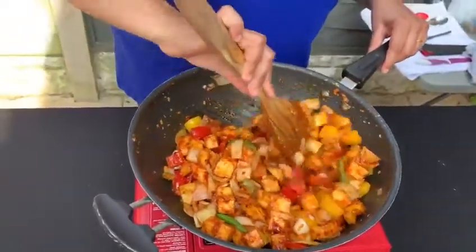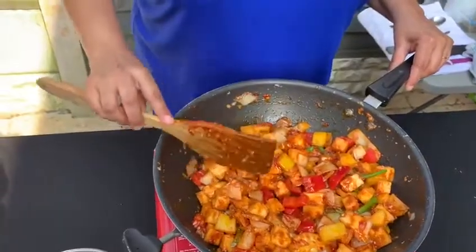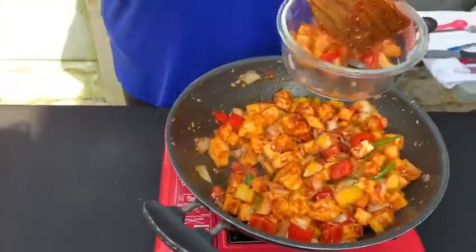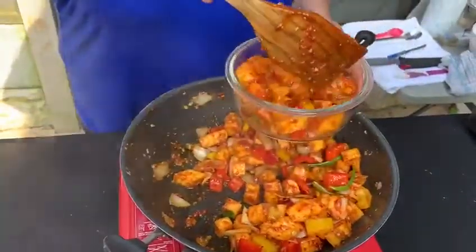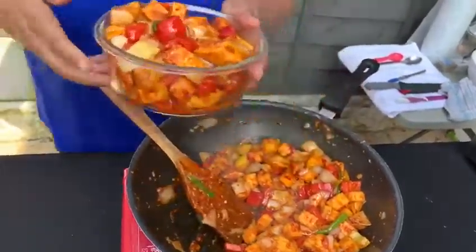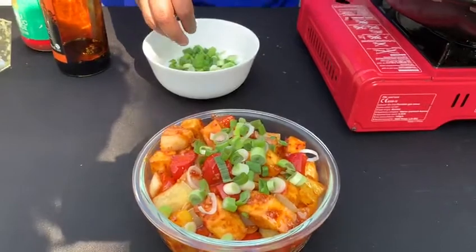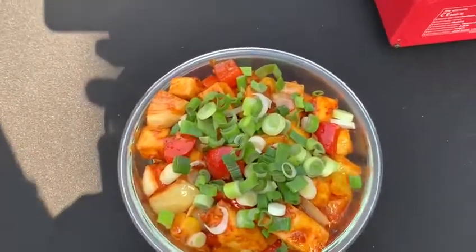And this is your chili paneer done. I'm just going to garnish it with spring onions. This can easily feed about 8 to 10 people, depending on how you are serving it — this is about 500 grams. That's the chili paneer done, guys. Thank you very much for watching Spicebox Kitchen. This is Alpita here, signing off. Thanks guys!